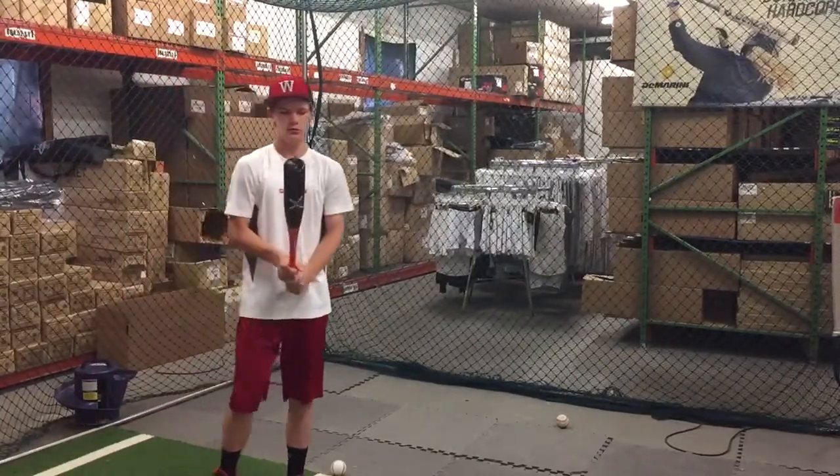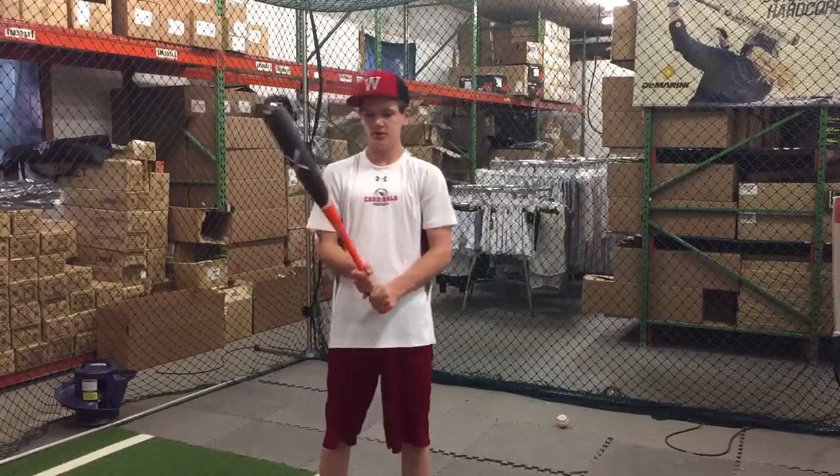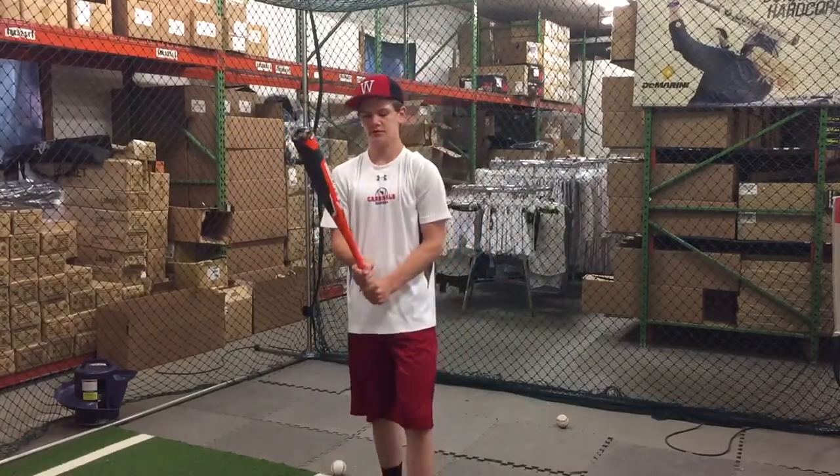How'd that feel? Really balanced. I like the one-piece feel — it feels really light.